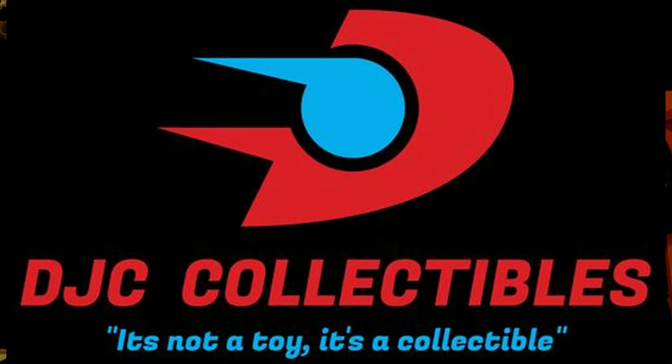I'm going to apply some decals for the robot mode and the car mode, and that's pretty much it. Make sure you stick until the end of the video to get your 10% discount from DJC Collectibles, my sponsor, and also check out my voice acting playlist — the main feature of my channel.